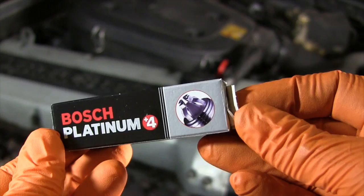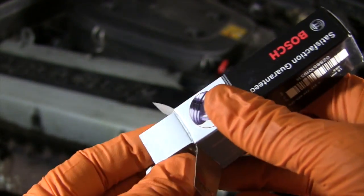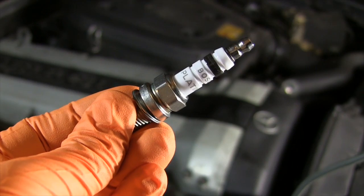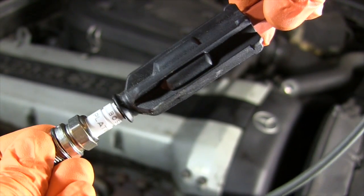I am using all original brand Bosch parts that I bought myself without any discount or other consideration. These plus four platinum plugs have four electrodes reducing the chance of misfires, and I'm attaching them to the Bosch silicone ignition wires with composite ends.